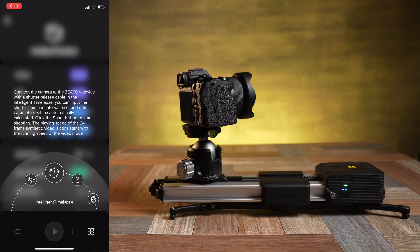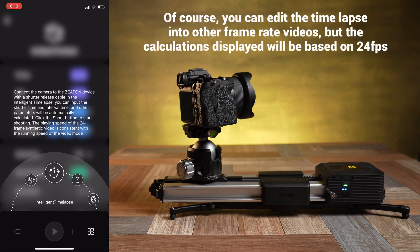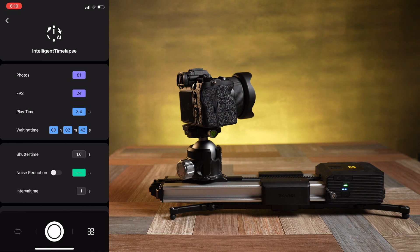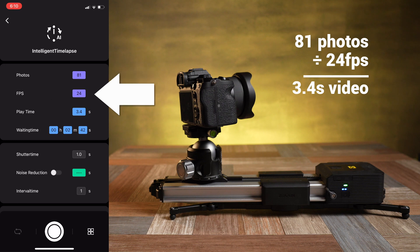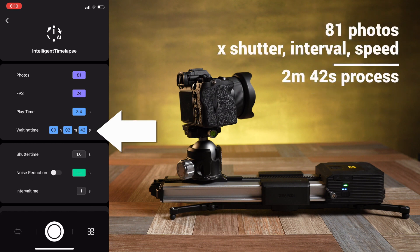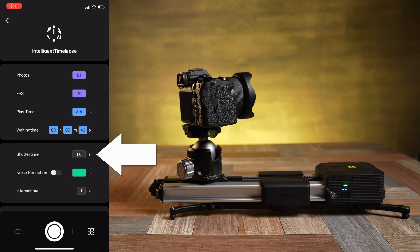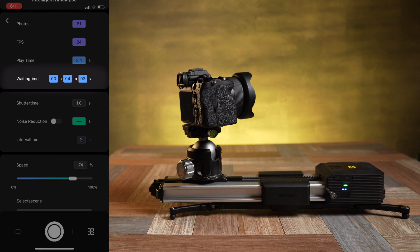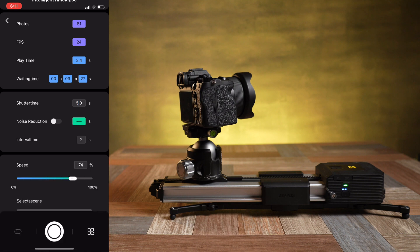In intelligent time-lapse mode, the app explains that you can input shutter and interval time and the other parameters will be calculated for you. It will calculate based on 24 frames per second video and follow the start and stop points you set as your waypoints on the first page. Once you click into that page you can see all the information — the top half shows what is automatically calculated: how many photos it will take, the 24 fps setting used to calculate the final video playtime, and finally the waiting time, which is the time it will take to do the whole process. Below that you can set your shutter and interval time. If you have noise reduction turned on in your camera you can also toggle that on and it will automatically compensate for the time that takes.